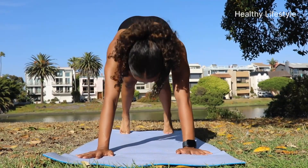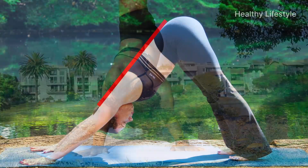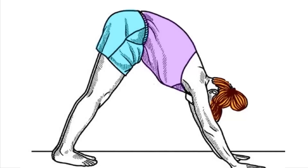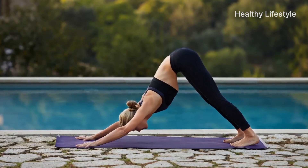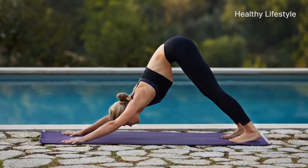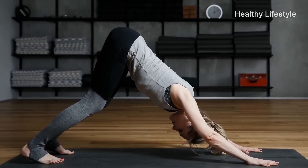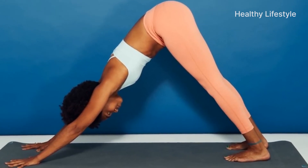We want to warn you about the most common mistakes that occur when trying to do Adho Mukha Svanasana. You shouldn't expect any positive effects from an incorrectly performed asana. One of the most common mistakes is rounding the back. Beginners do this involuntarily — they forget to keep their back straight while trying to reach the floor with their heels. If you notice such a violation, lift your heels up, stretch your buttocks, bend your knees slightly, and pull yourself back. When you reach a position in which your back remains straight, lower your heels to the floor again.